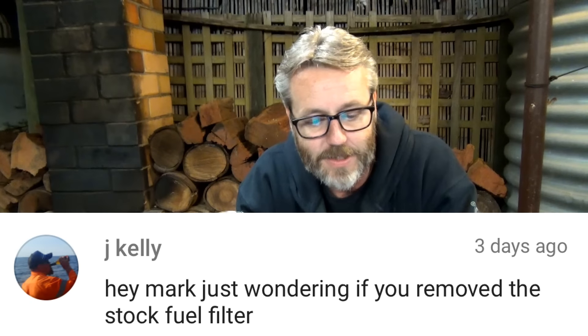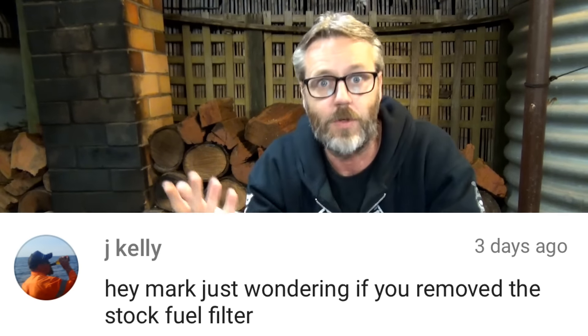Last comment from J Kelly: 'Hey Mark, just wondering if you remove the stock fuel filter.' When we did those inline ones and I bent that pipe, there was that tiny white fuel filter in there. I forgot to take it out, so I've decided to just leave it in and run with it for a bit to see if there's a problem, and I will eventually take it out and see if there's any difference.